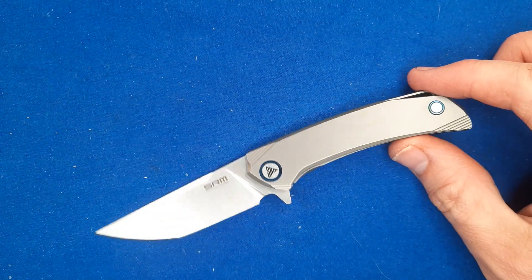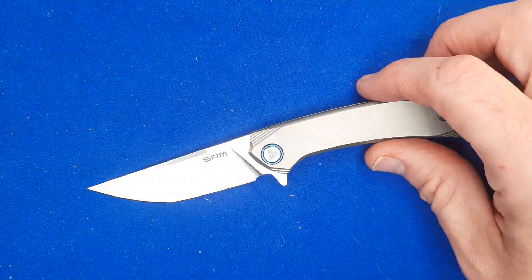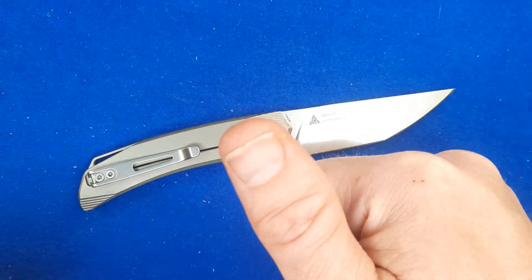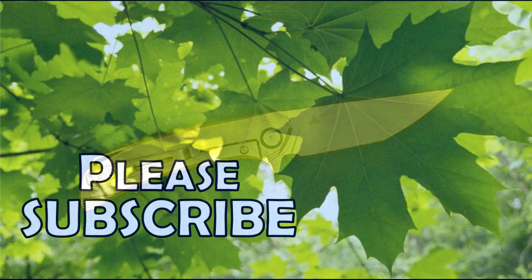Thanks for watching my video. Thank you for liking, sharing, commenting, and subscribing. And remember friends, always cut towards your chum, not your thumb. Bye for now.